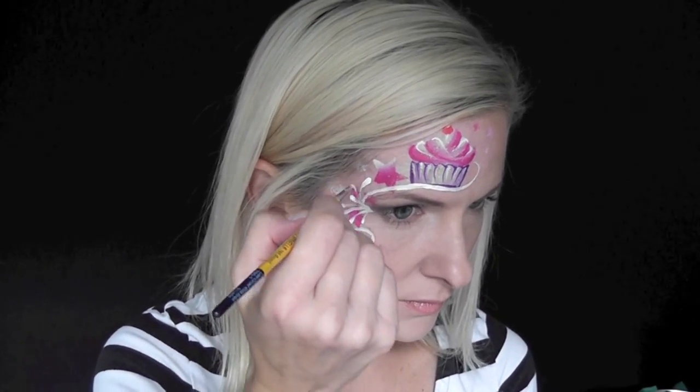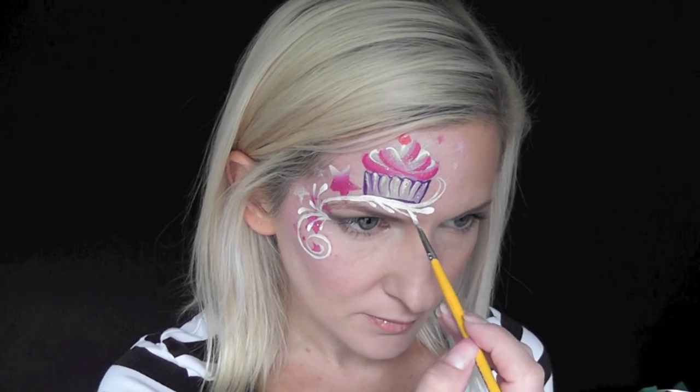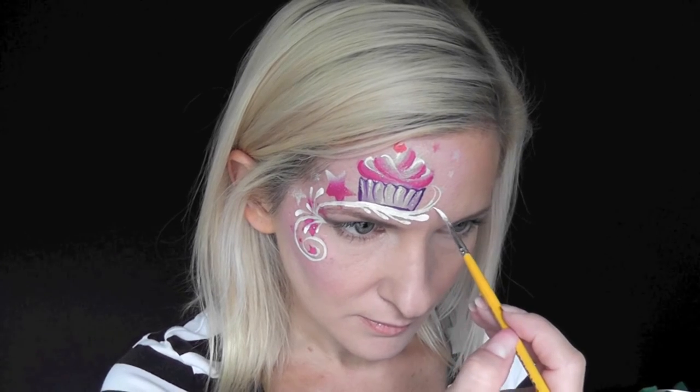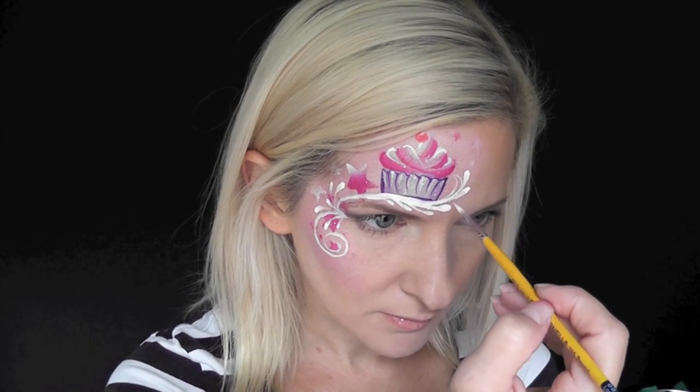I'm just dragging the tip of my brush and dropping it to make those little teardrop shapes — so I drag it and push down, drag and push down. I'm going to continue doing that up the swirl in the direction that it's flowing up my forehead, so drag the tip very lightly and push down, drag it lightly and push down.